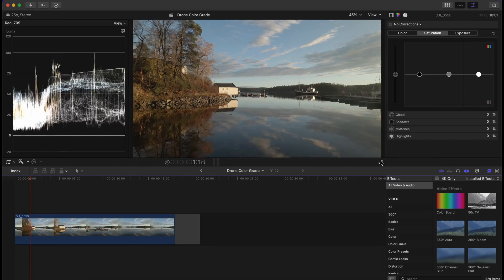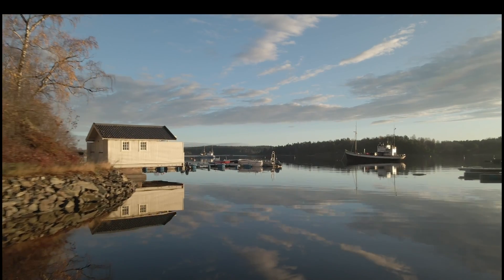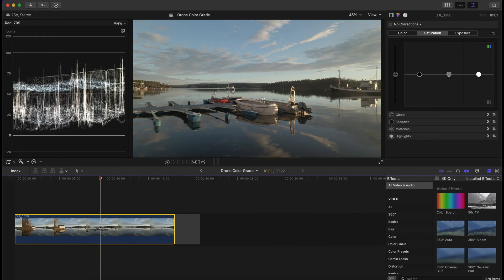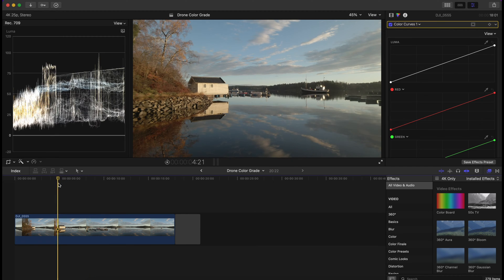This is D-Cine-like footage straight out of the camera. As you can see, it's not log footage, but it's not normal mode either. This is the clip we're working with. The first thing you want to do is go up here and add a correction. The first correction we're adding is the color curves, and we are using the Luma curve to add contrast to this image, using the waveform to guide us.